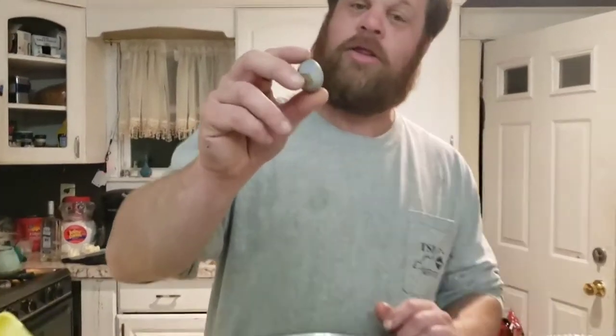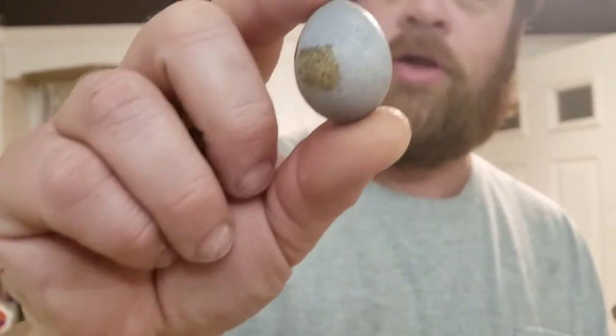I want to show you this egg right here — if you see the blue tint to it, that is an egg from a bird with celadon genes.